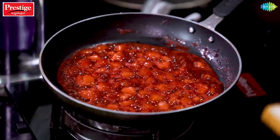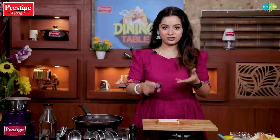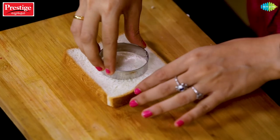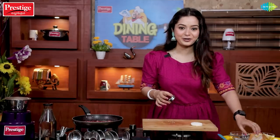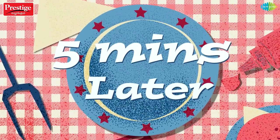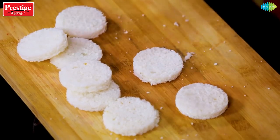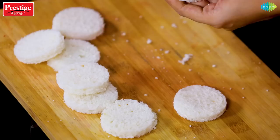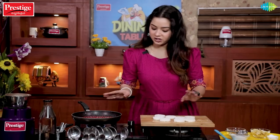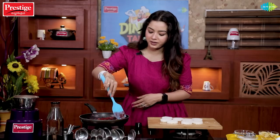Now we have our white bread. There is a round cookie cutter — so this will be colorful and exciting. I am going to cut it into a round shape. Cut all the bread in the center using the round cutter. Now we are going to use it directly. Toast it in butter on low heat.